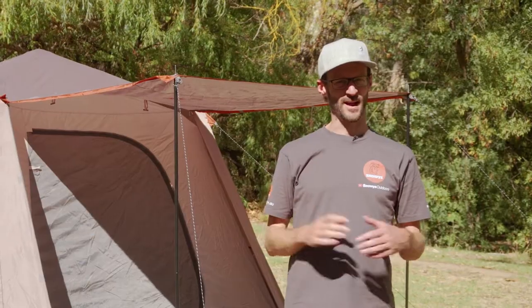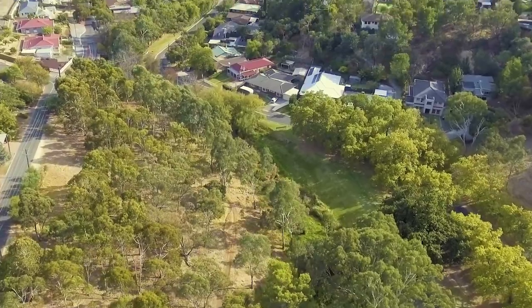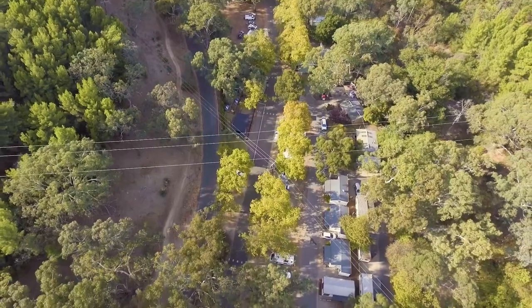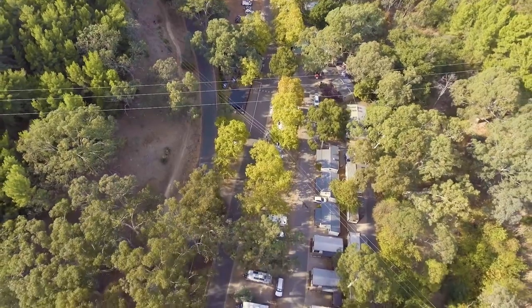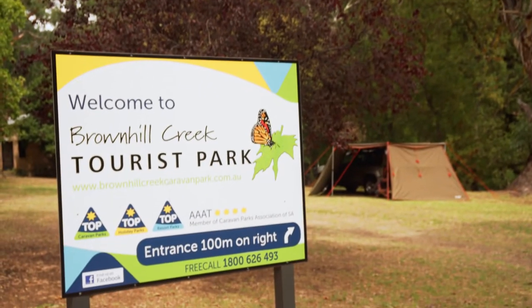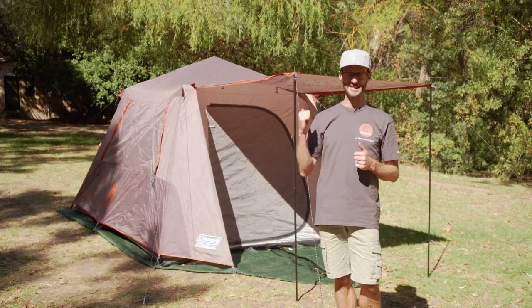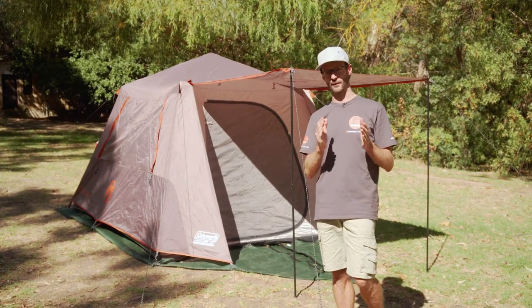We're down here today at the Brown Hill Creek Tourist Park, which is 15 minutes from Adelaide City, 15 minutes from the beach, right near the Adelaide Hills. It's a nice, quiet, shady little caravan park in Adelaide's eastern suburbs. They've given us space to set up some products for you today. I've got the Coleman Instant Up 6P tent behind me here and I'm going to take you for a walk through.